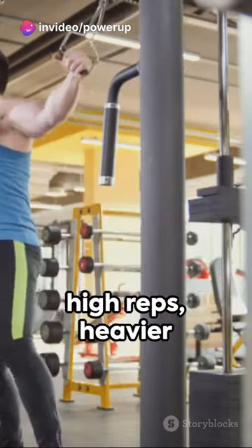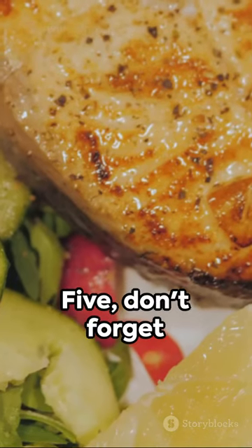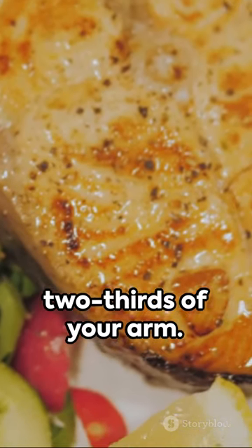Step 4: mix up your weights — lighter weights for high reps, heavier for low reps. Step 5: don't forget about your triceps — they make up two-thirds of your arm.